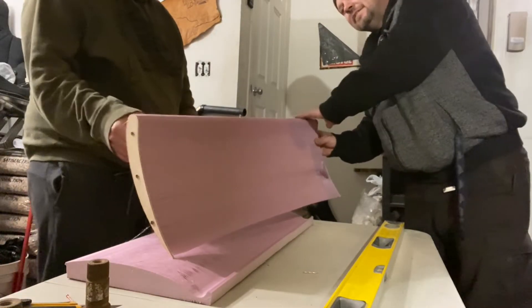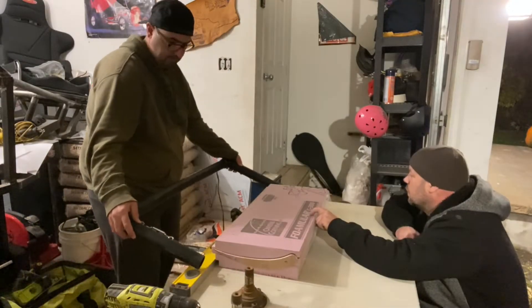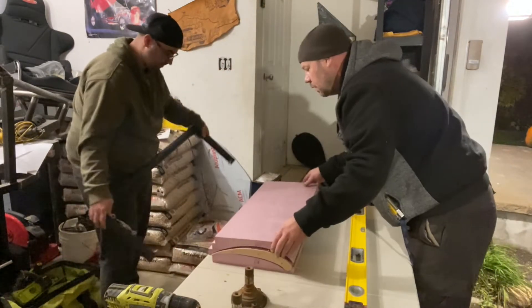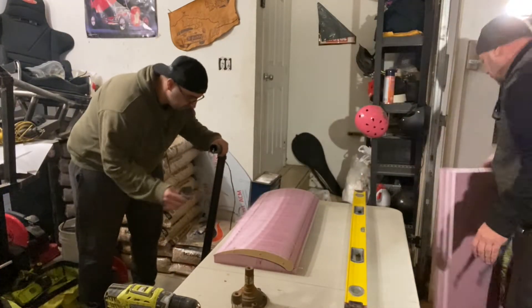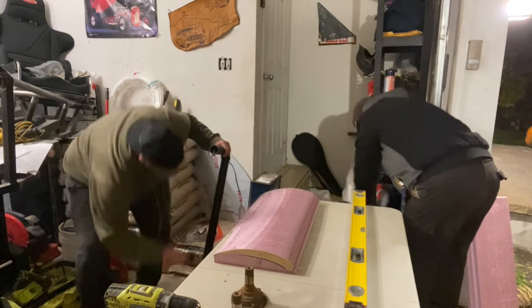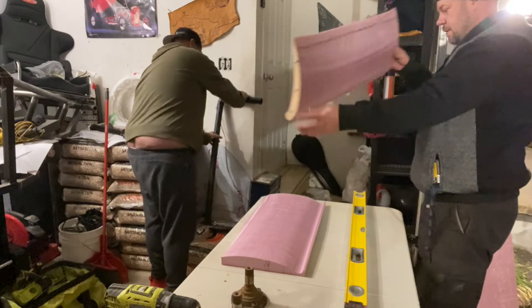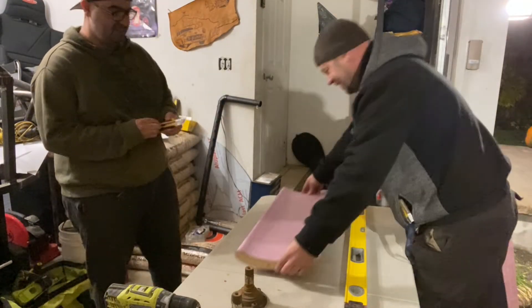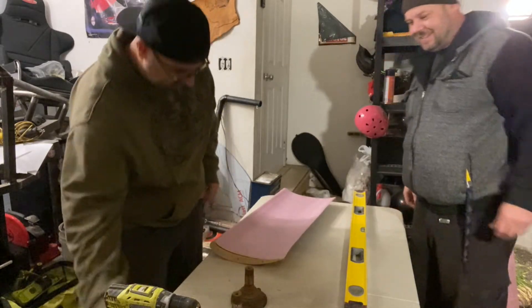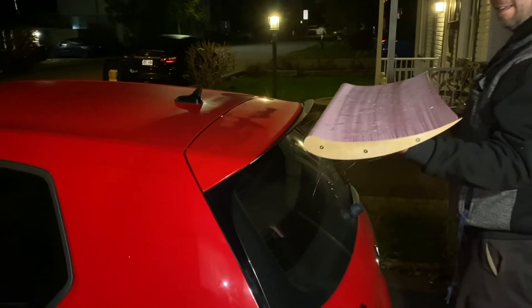Bro, this is phenomenal. Look at that — it's going to be a bit higher up, but I don't want it too far out. Yeah, that's going to look sick.